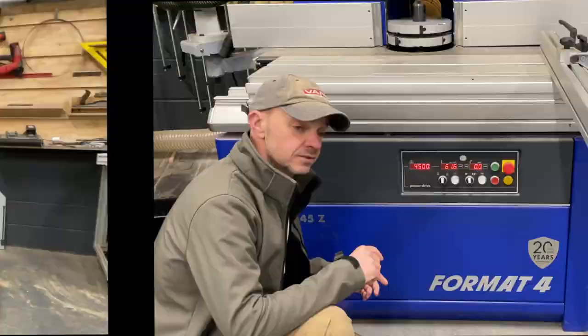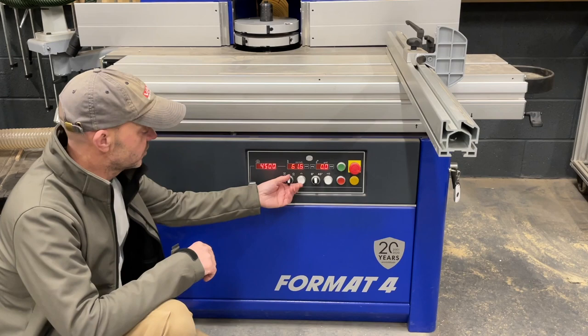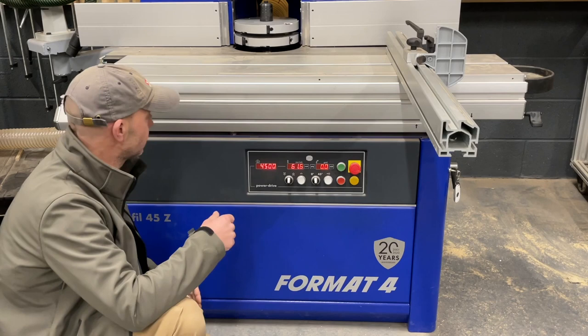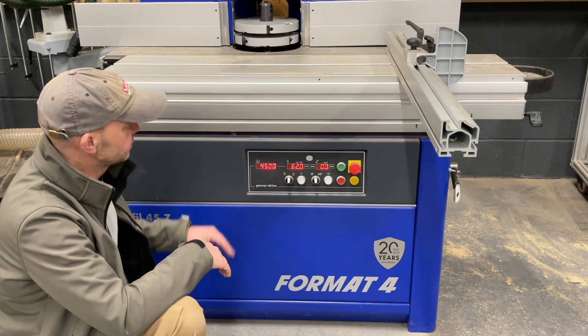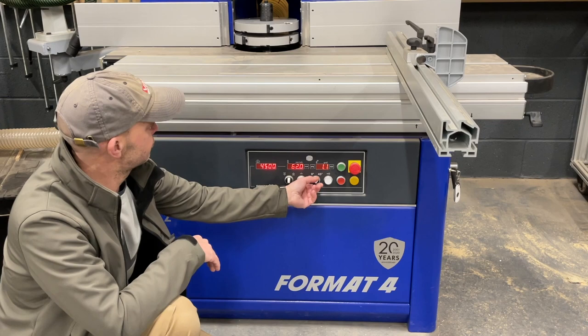The reason I went for the Profile 45Z was the digital rise and fall, which has this little nudge feature — a bit like my planer. It's amazing when you're doing tenons. If you've been doing tenons on a spindle moulder, especially with only one disc, it's really hard to get them accurate. With lots of test cuts, now you just zero it off, come back to your value — say 62mm — and you're done.